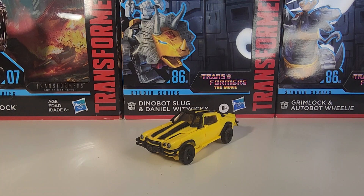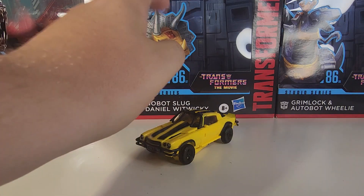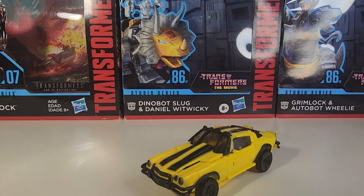What is up guys and gals, it's me Thomas Fanon here, and today we're going to be taking a look at the Transformer Studio Series Rise of the Beasts number 100 — correction — Off-Road Bumblebee.